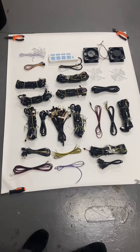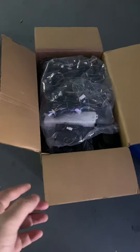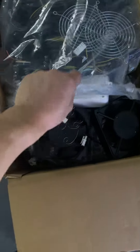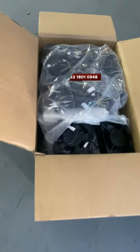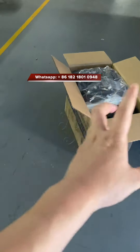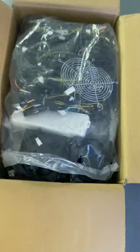Thank you. When we package and send it to customers, we always put all the fish table harness parts into cartons and pack everything inside. Thank you.